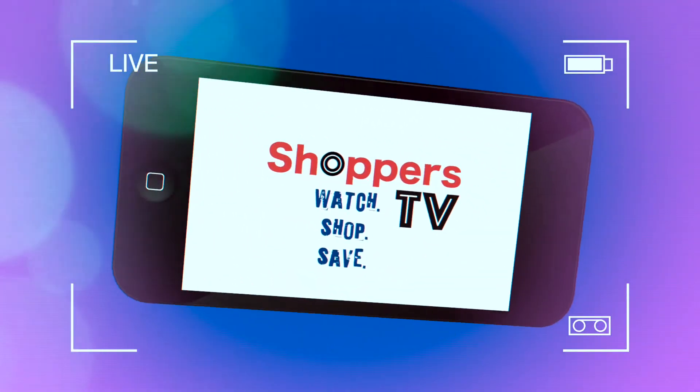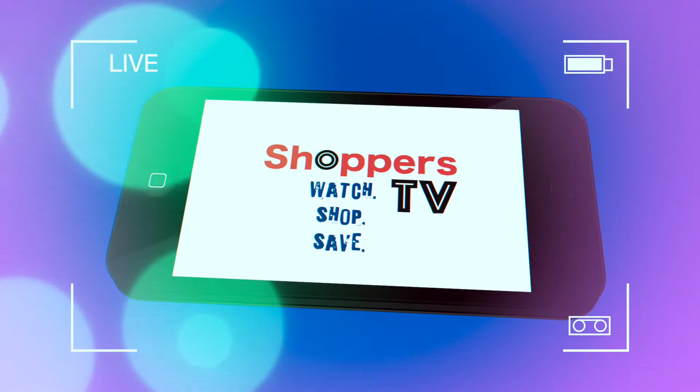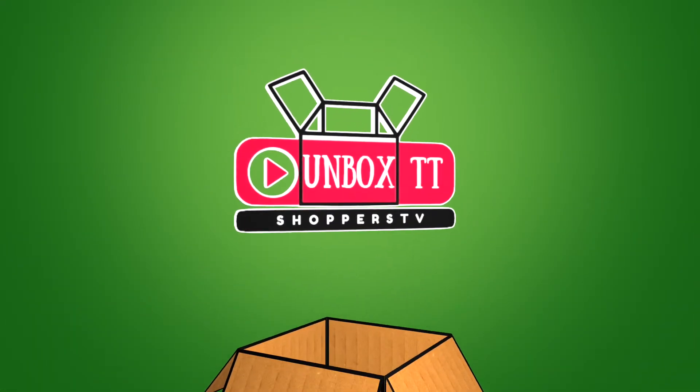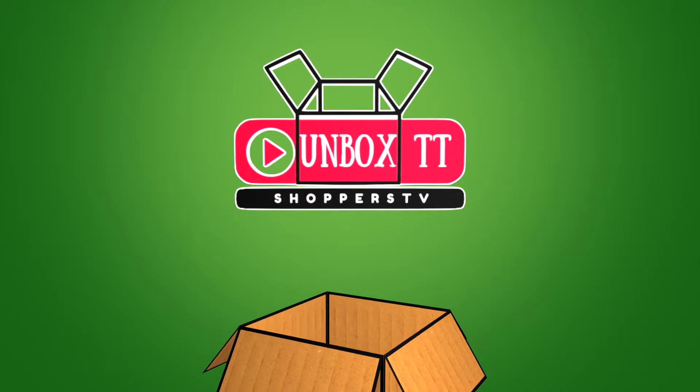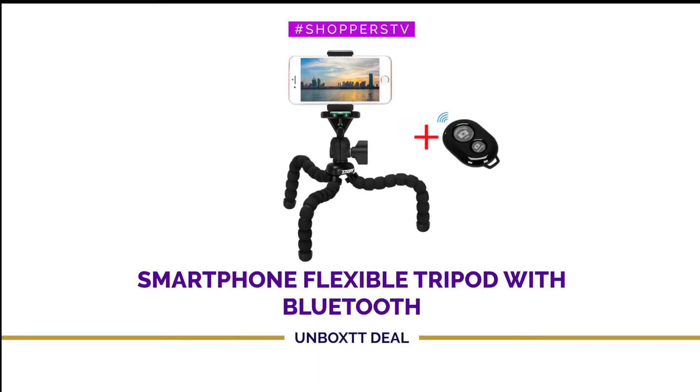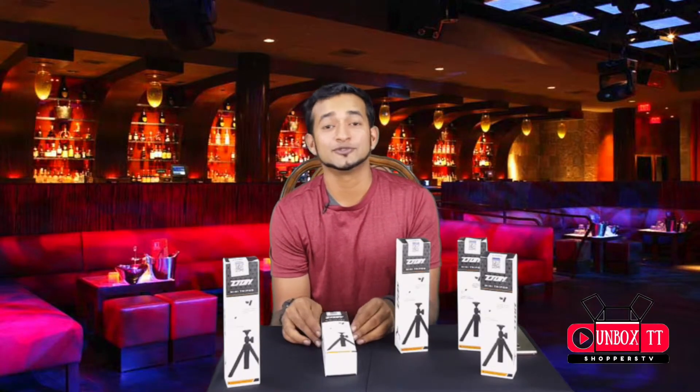Welcome to Shoppers TV. Click on ShoppersTV.com. Hey there Shoppers fans, welcome back to Shoppers TV.